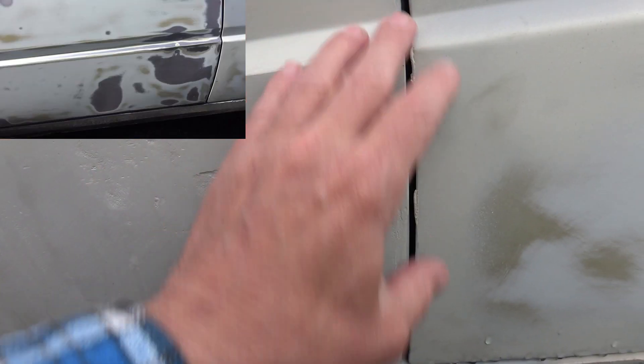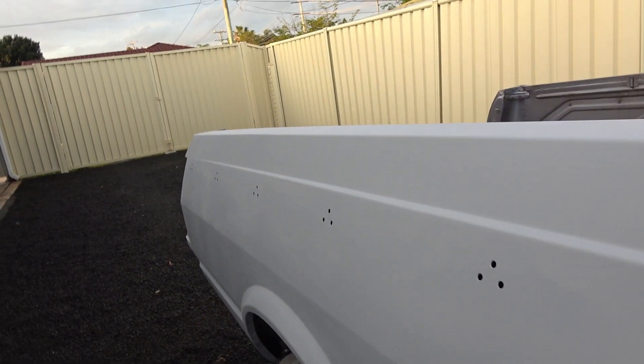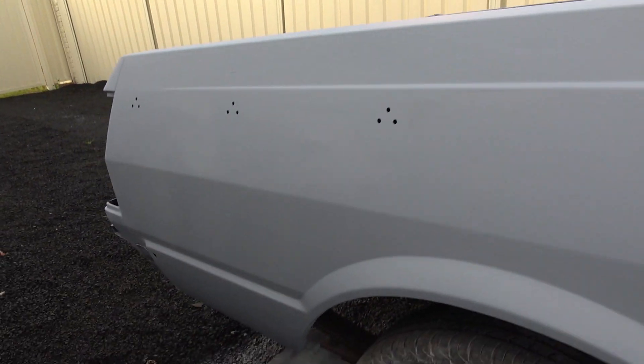This quarter panel is coming up pretty good. You can see down here there's still a little bit of work - there's a fairly good size dent in here, that's really where all the work still has to occur. But the rest of it is really quite smooth and very nice.